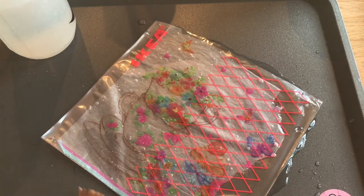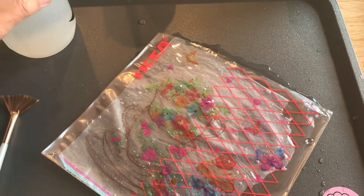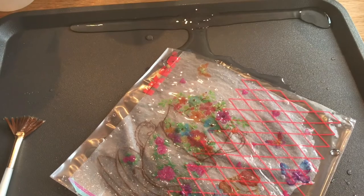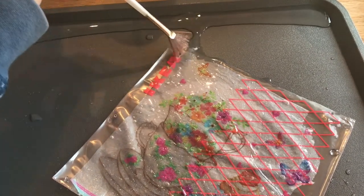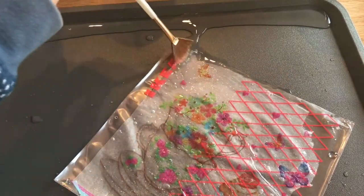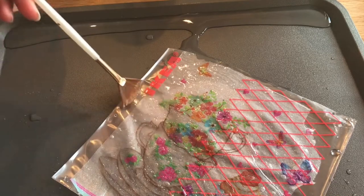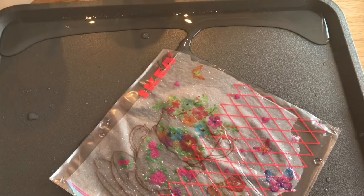Tip a little bit of the water away — tilt your tray to one side and let the water run off it, because you don't want all of that water. You can see the bubbles better then and get rid of those and any creases.